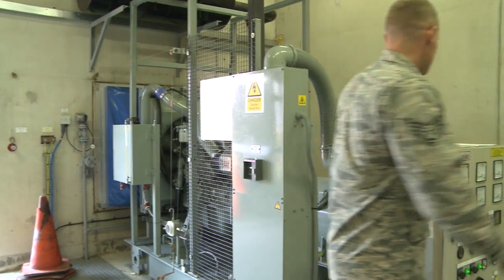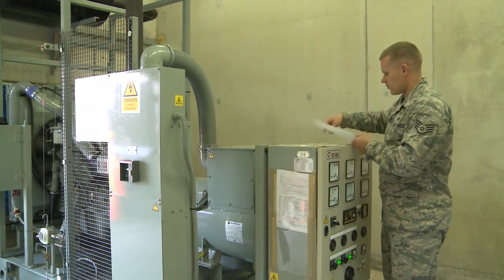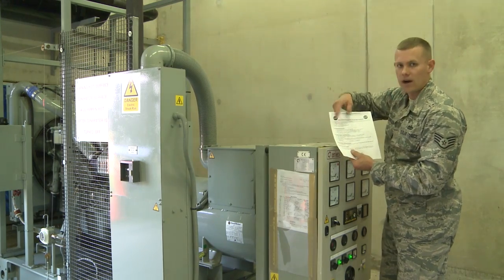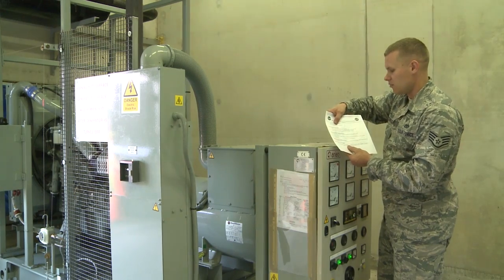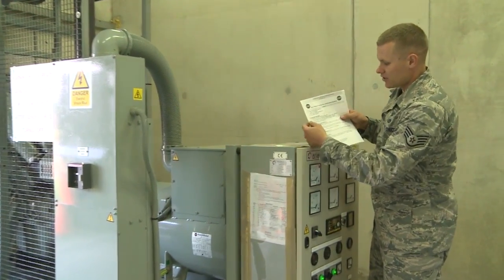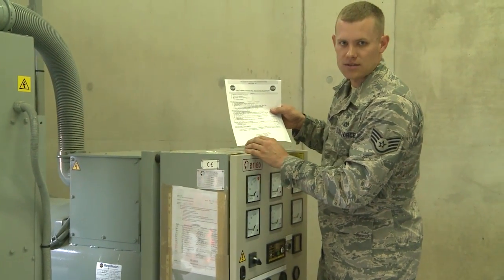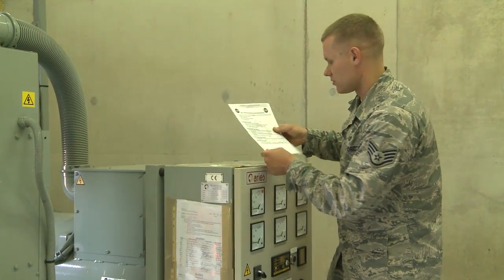You'll notice there are generator operating instructions located right on top of the control unit. These are step-by-step instructions covering: hearing protection required, remove all jewelry, be careful around moving parts, a pre-operational inspection section, placing the facility on generator power, transferring back to commercial power, and shutting down the generator set in an emergency situation.